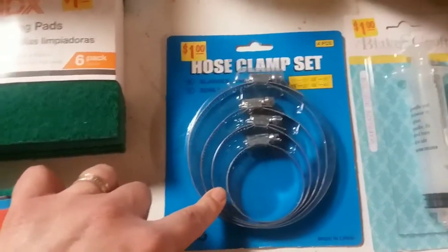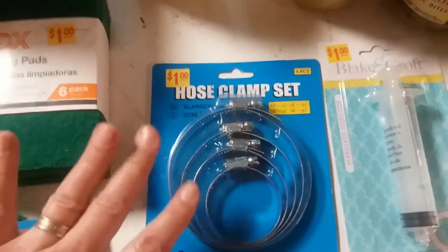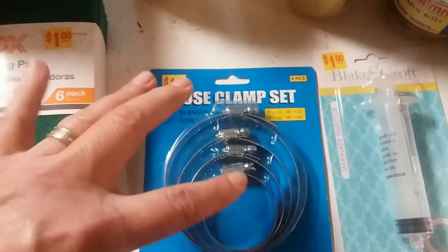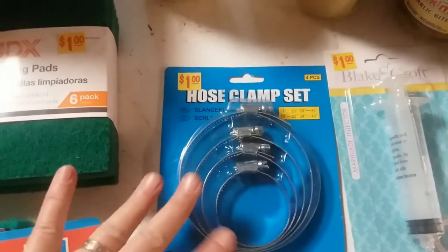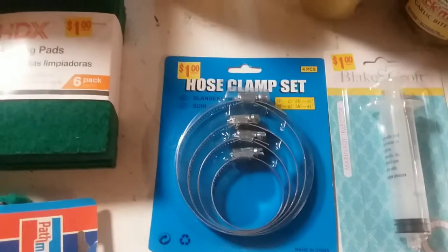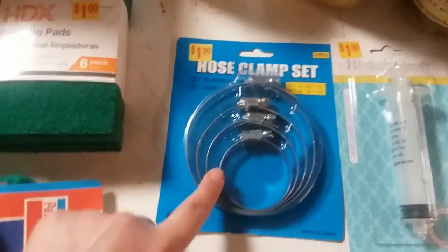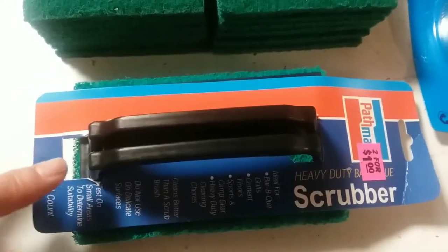I bought this hose clamp set. It's made in China and not stainless steel, but they're just going to stay in the parts-and-tools backpack that I keep in the bed of my truck, just in case I need one in a pinch.